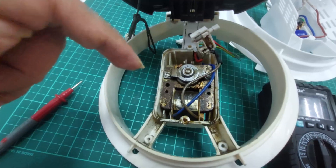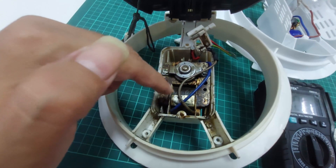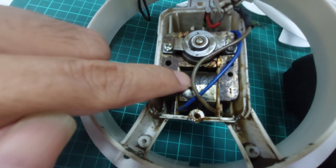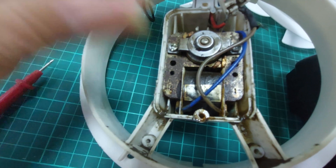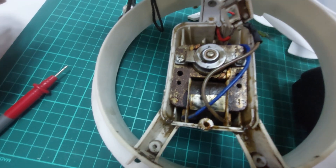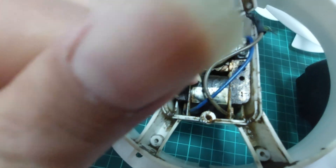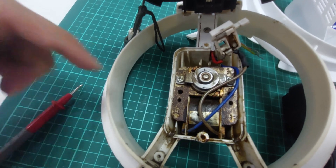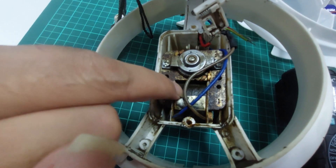The broken one has no connection from the winding cable inside. The working one is fine. Maybe because of the heat process the winding wire got burned, or a wire separated inside. Another possibility is that every motor has a protection fuse inside — maybe the fuse also blown. In conclusion, this motor is broken: we have no connection from the wiring inside.